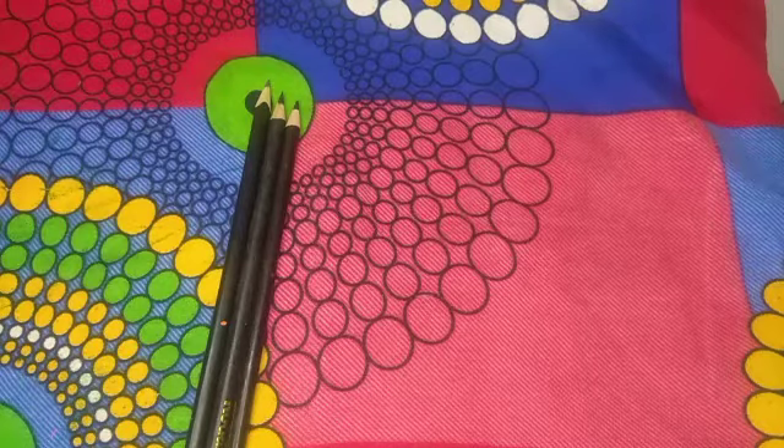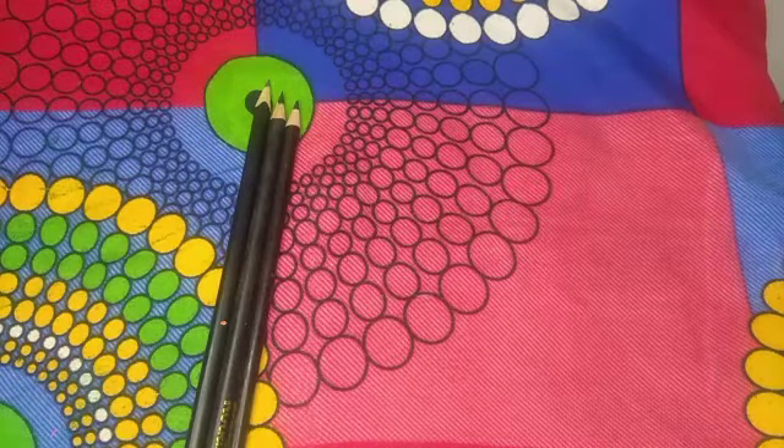Hey friends, welcome to my channel, Durkhaast Life. Here we are going to show you a pencil decoration.